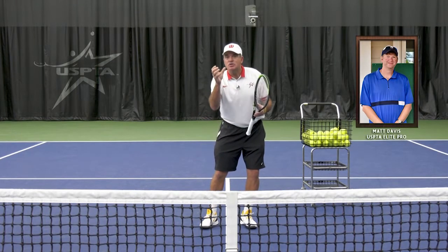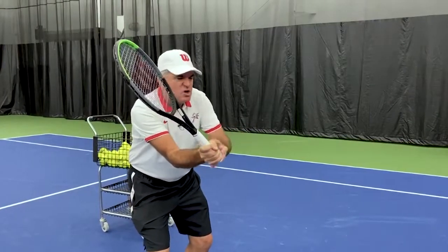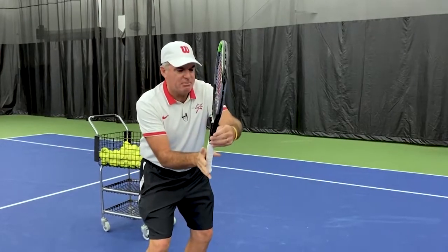He's talking about don't kill the bird. What does that mean? Choking the racket up at the net, nervous, holding it so tight. Lighten up. Don't kill that bird.